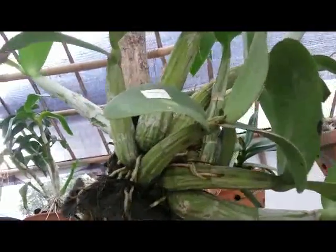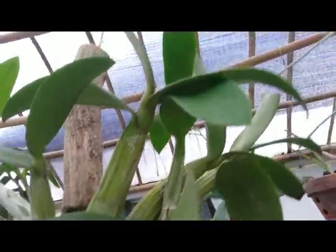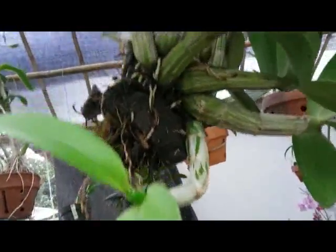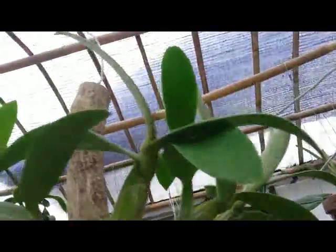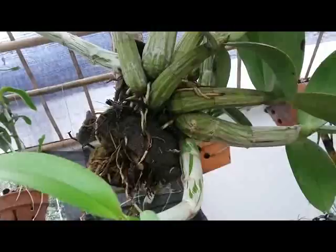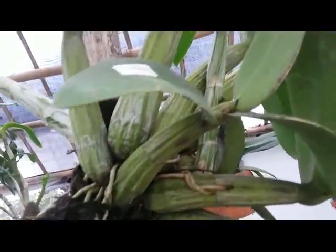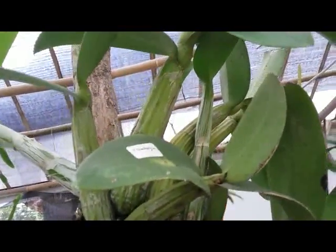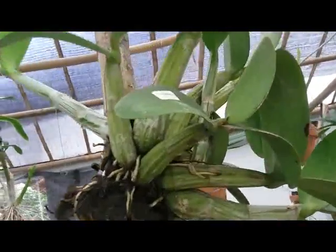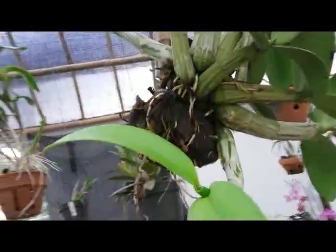Hi everyone, this is Schomburgkia mounted on the bark or on the wood — no bloom yet. I'm really excited and glad to see the plant growing well here. Maybe in a short while she will bloom, hopefully. It won't take too long to see the beauty of the flower of this Schomburgkia mounted on the wood.